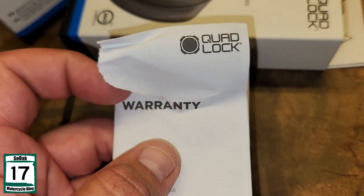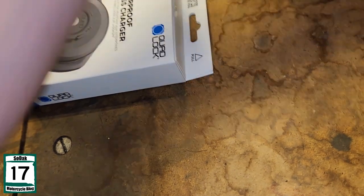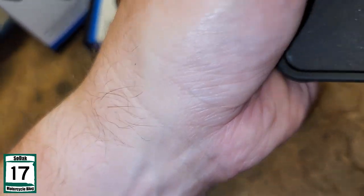I guess we got a little overzealous with the instructions, because we're pulling them out a little too much. Well, there's our phone case right there. First of all, let's see how magnetic it is.